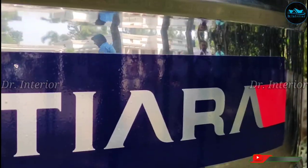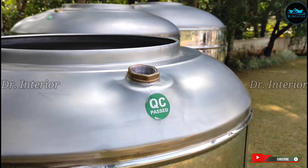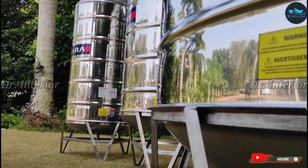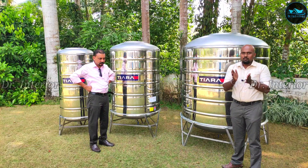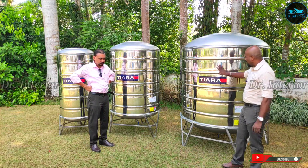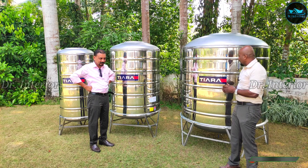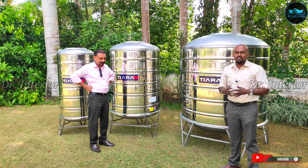No one knows everything. If you have found this video on the channel, do not forget to subscribe, like and share. So let's get into the video and get into the product — the Tiara Stainless Steel Water Tank. I am going to talk about all the features of this product.